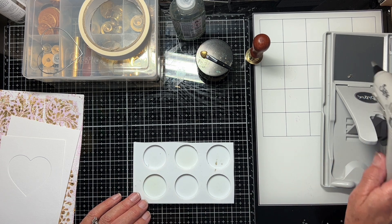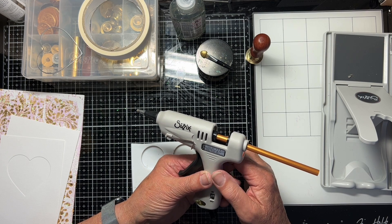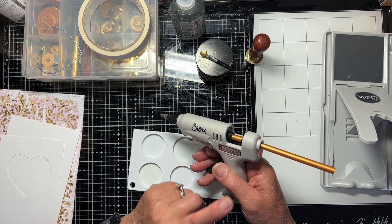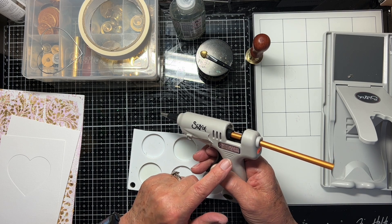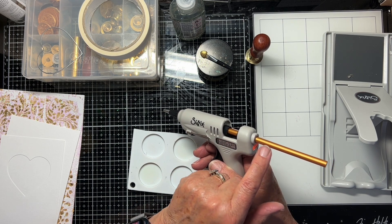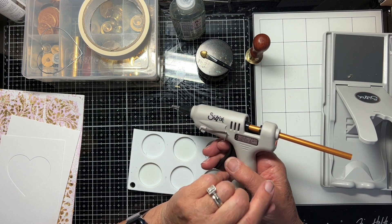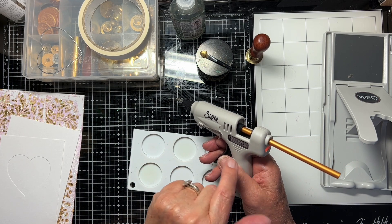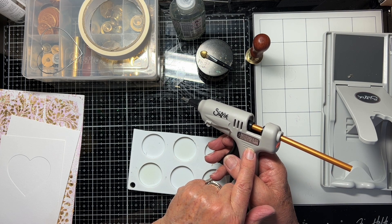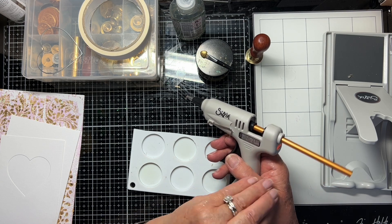This time I've got this Sizzix gun — it's a glue gun and I've got some wax seals for it. If you're buying wax seals and you've got a glue gun, do be careful, because most mini glue guns that card makers have take wax that is seven millimetres. Most of the wax rods you can buy for heat guns like this are one centimetre thick. So do watch out and make sure you get the right size for the gun you've got.